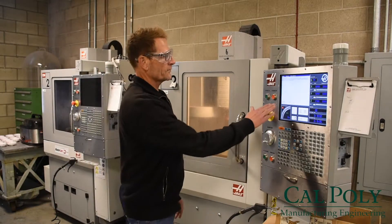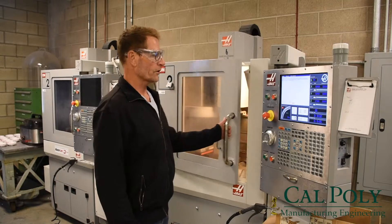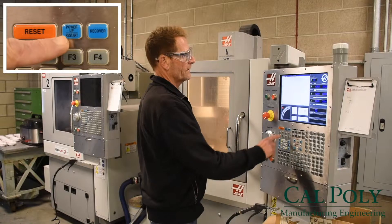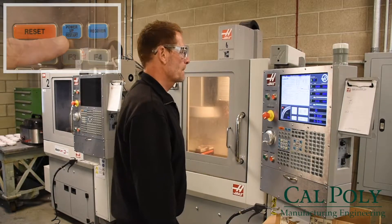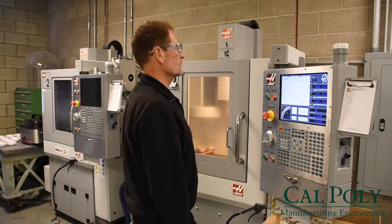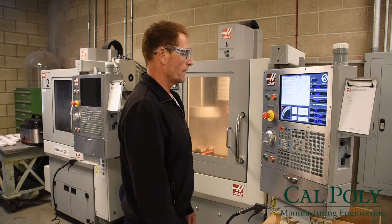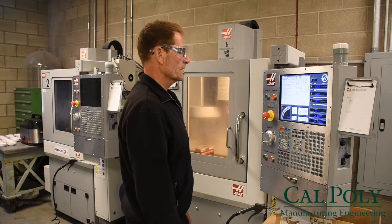First thing it's prompting us to do is cycle the door, so we're going to open and close the door. Then we're going to press the power up restart button, and that's going to enable the power systems and so forth.